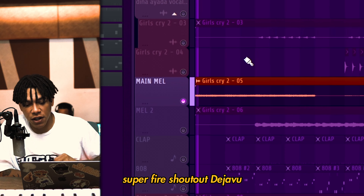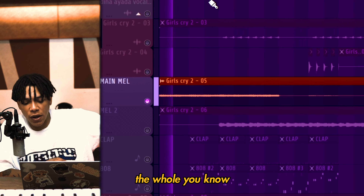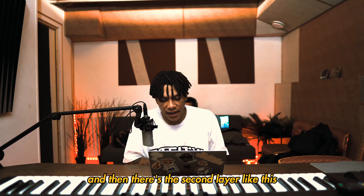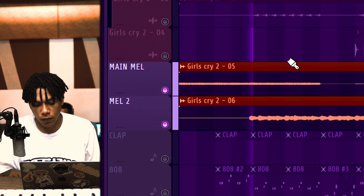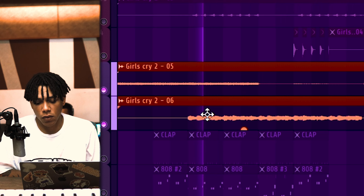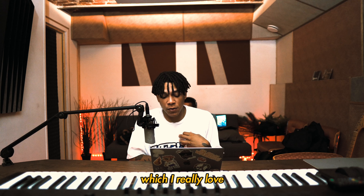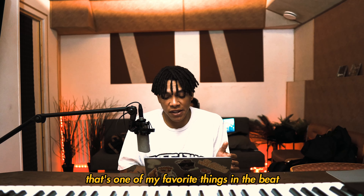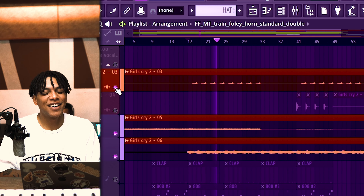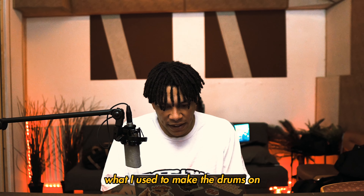Started off with this loop — sounds super fire. Deja Vu and Dina made the whole structure for the song, the whole build-up structure. I didn't change anything about that, I just changed the drums. So this is the first layer, and then there's the second layer. Then Deja Vu added this sweeping top melody which I really love — that's one of my favorite things in the beat, it's crazy. I think that was what I used to make the drums on.